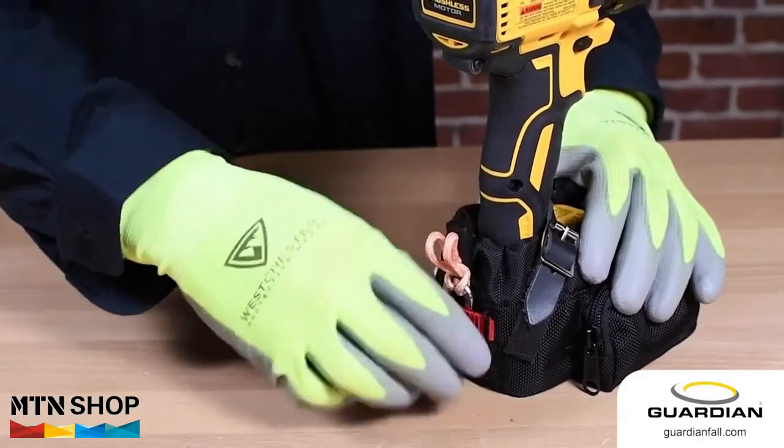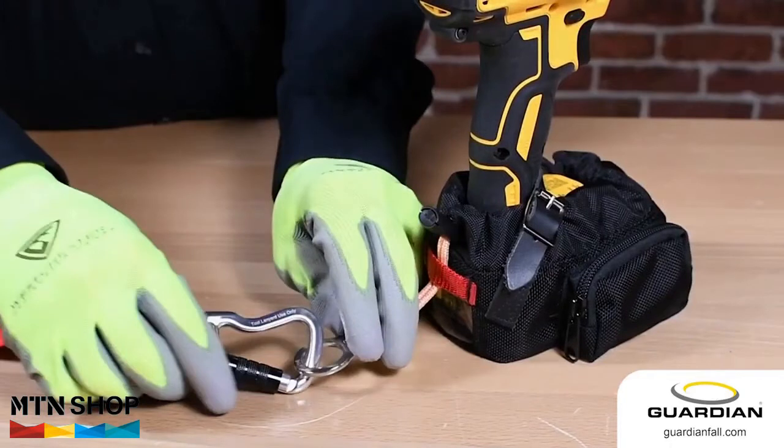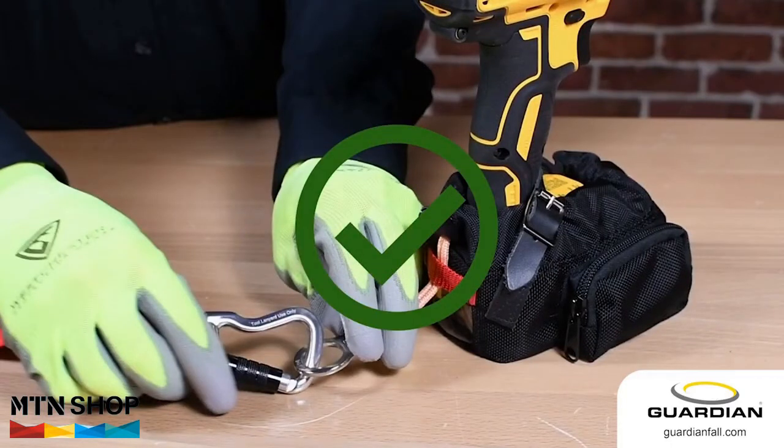Place the tether loop under the tensioning strap. Your tool is now ready to be used with a number of different tethers.